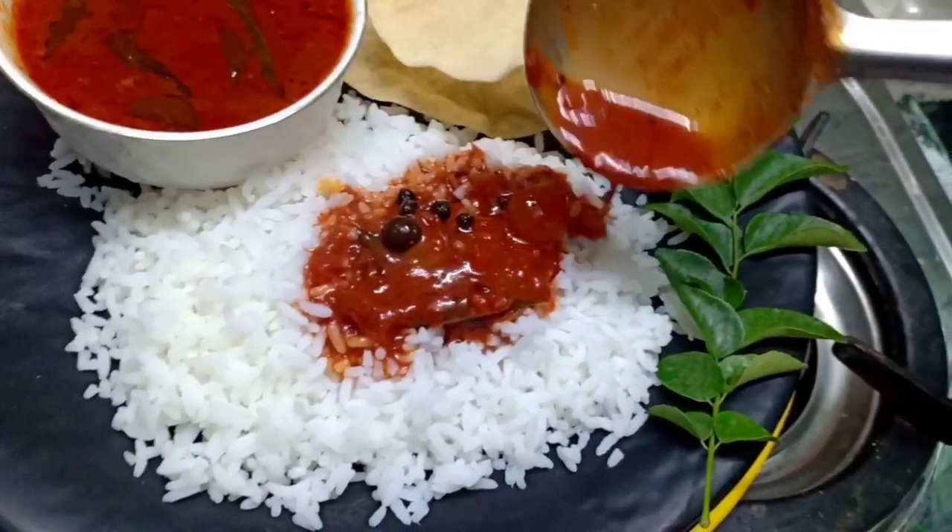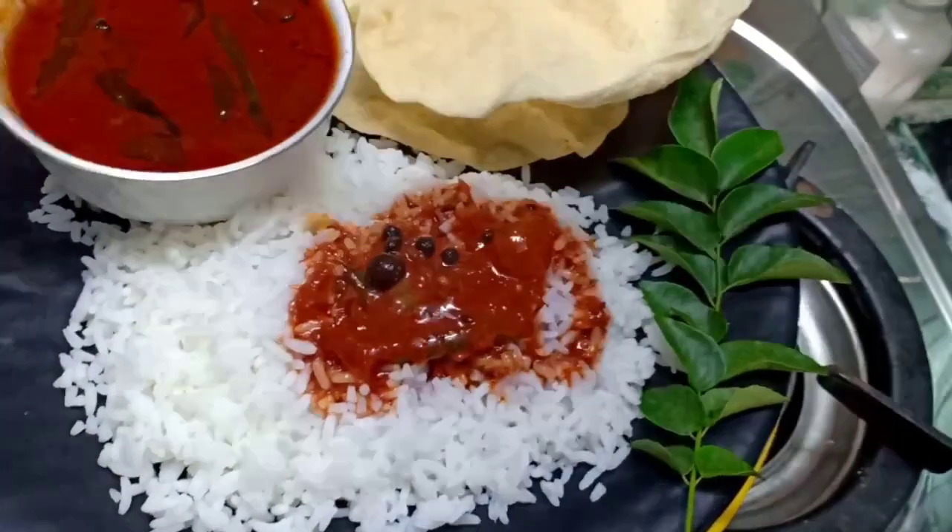I'm going to give you a lot of this recipe.